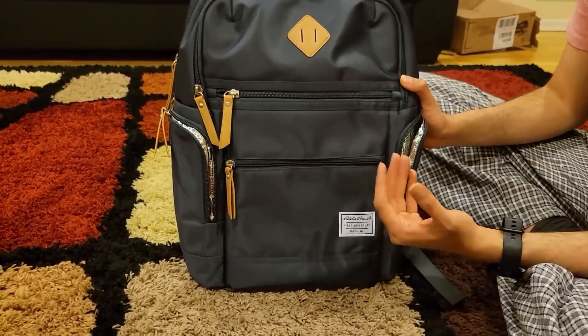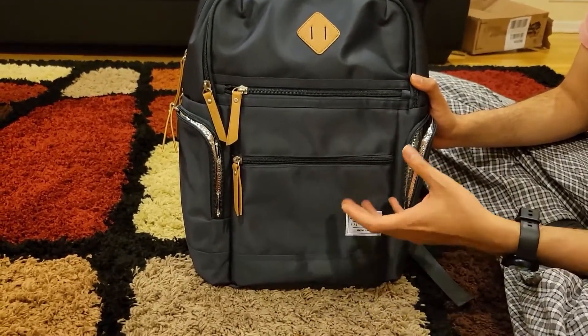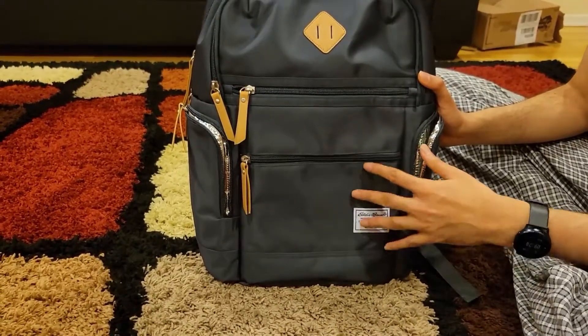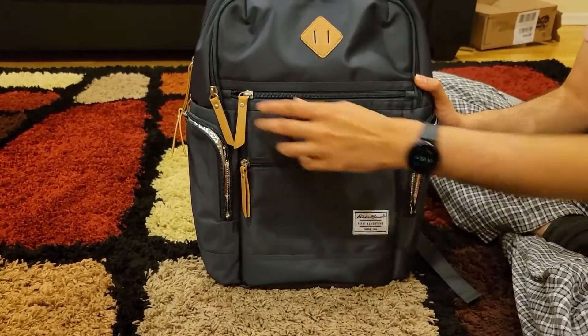This front pocket is where we put small stuff like my daughter's hair rubber bands and bows. Also, when going outside and you've parked your car, putting your keys and things like that here is very convenient because it's very easily accessible.